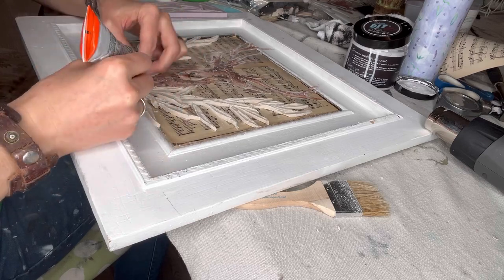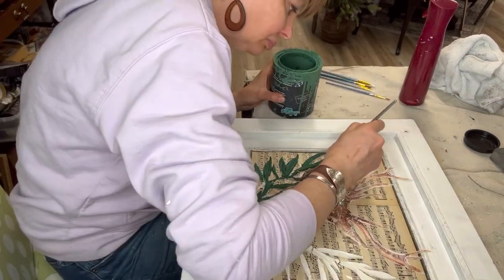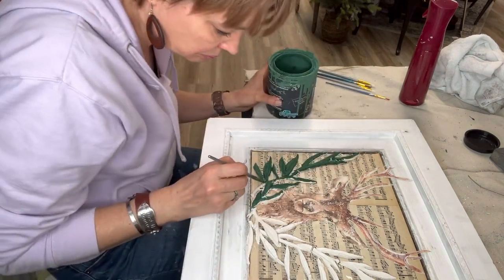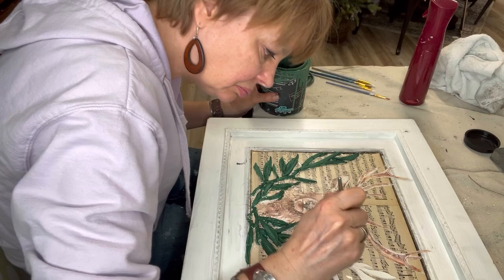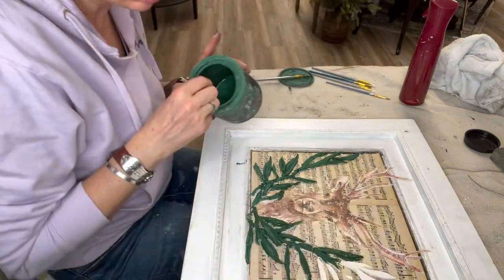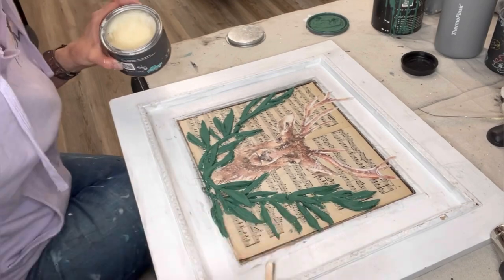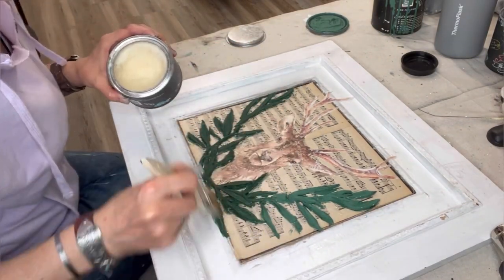I grabbed some clear adhesive, and now I am painting them after they dry with Monet's Garden. After it's good and dry — I let the clay sit overnight before I painted it, actually — then I take my clear wax from DIY and layer that all over everything, including the dictionary paper.